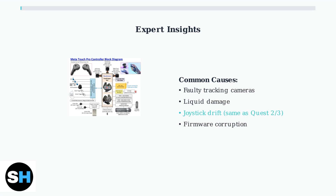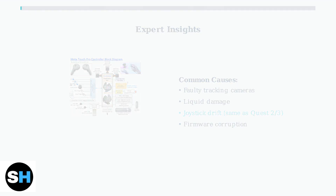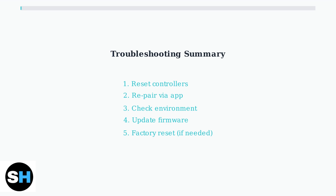According to experts, controller issues often stem from faulty tracking cameras or liquid damage. These controllers use the same joystick modules as Quest 2 and 3, making them susceptible to joystick drift over time. Following these troubleshooting steps systematically will resolve most Quest Pro controller issues — start with the simple reset and pairing process, then move to environmental factors and firmware updates before considering a factory reset.